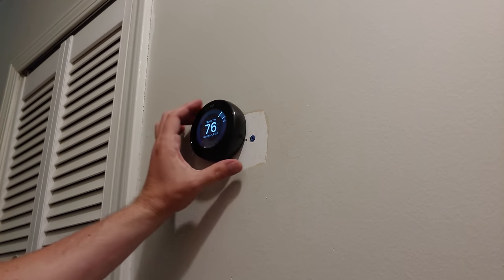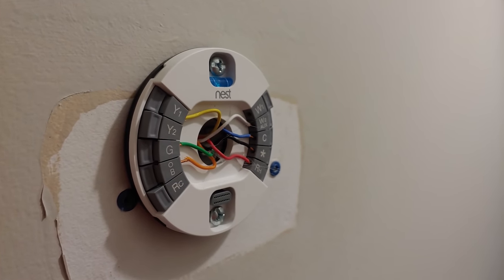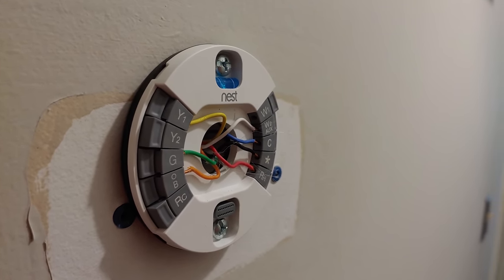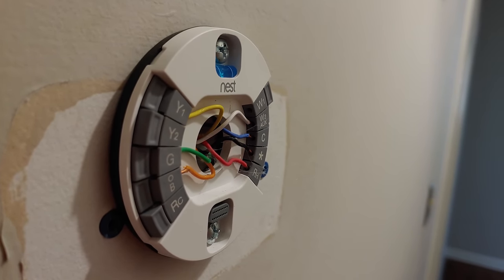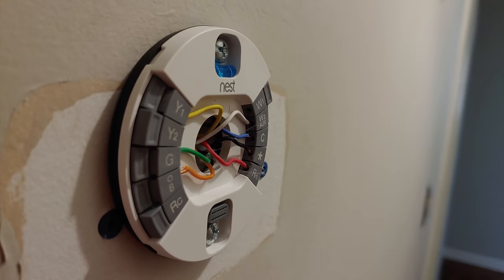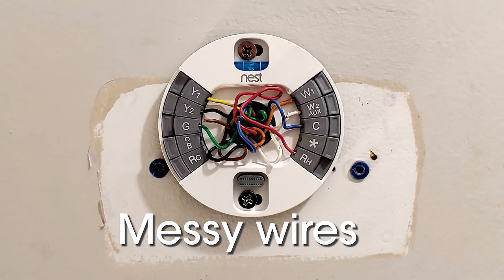Let's start by pulling the thermostat off the mounting disc and making sure that the mounting disc is secure. All of these wires need to be flush with the inside part of the disc or else the thermostat doesn't have a way to click in and may even fall off the wall if not inserted properly. Take a picture of the current wiring just to cover all your bases — you can never have enough references.